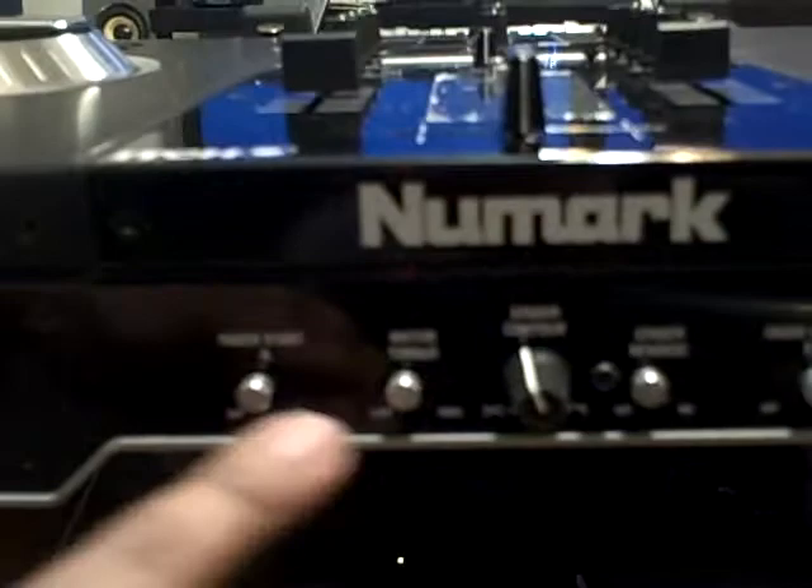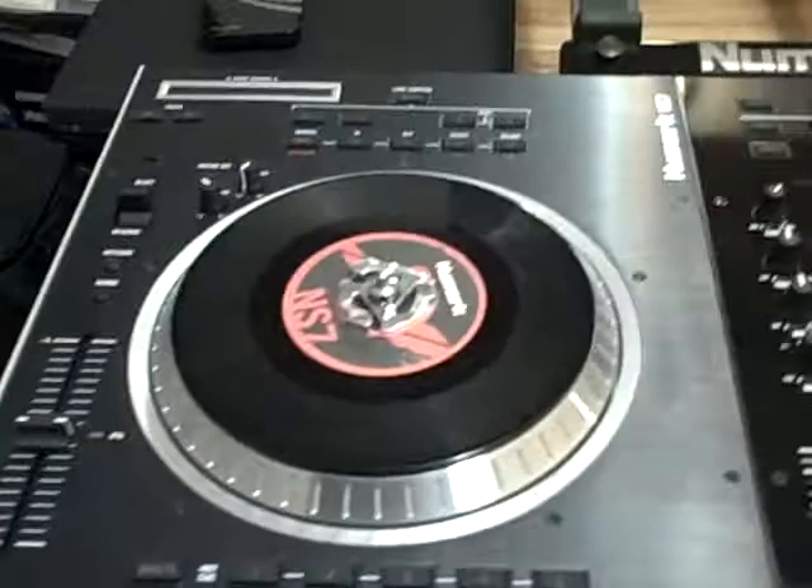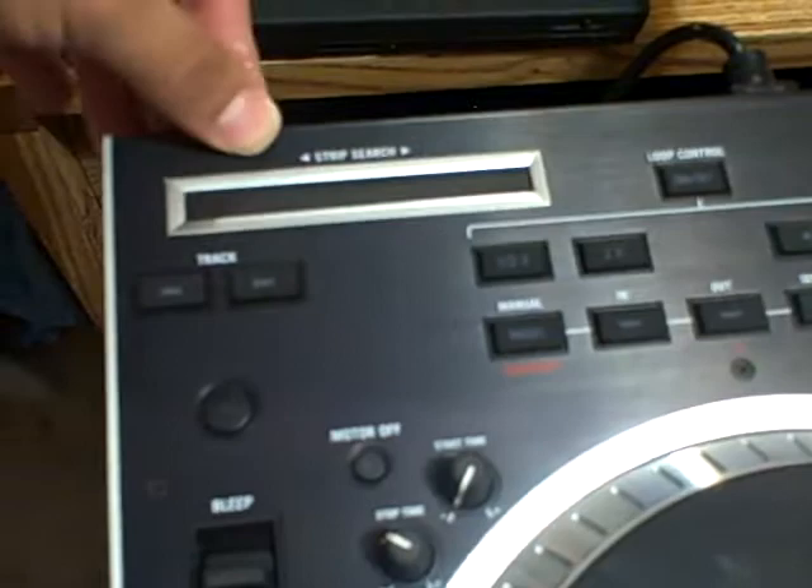They also included motor torque control. You can put it low or high to give you a better feel of whatever turntable you wish it to feel like. It combines both digital and analog features. One of the analog features is needle dropping, which is reflected over here with this strip search. You're able to actually skip in between any part of the vinyl itself within the software.